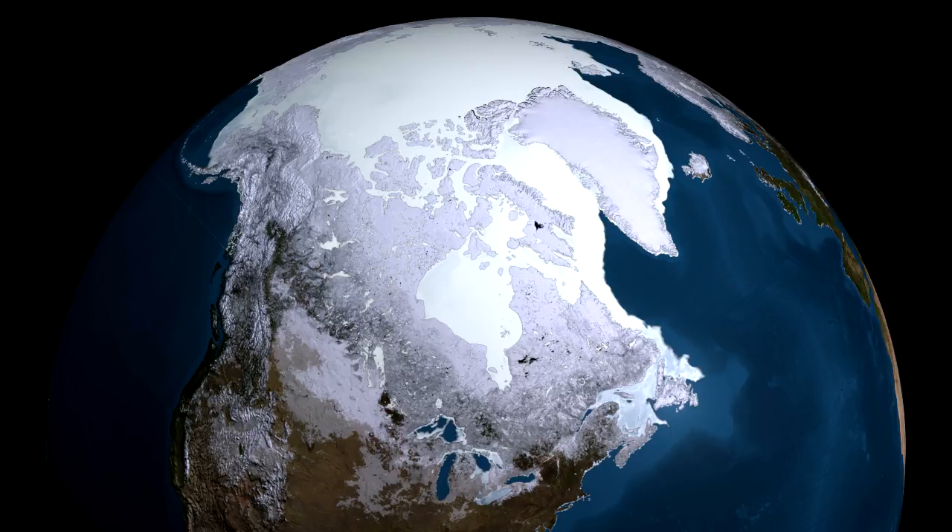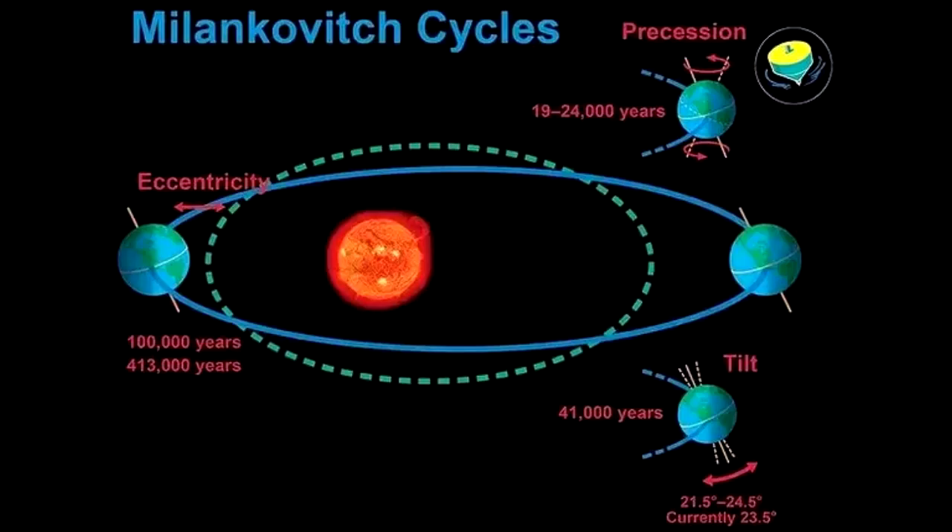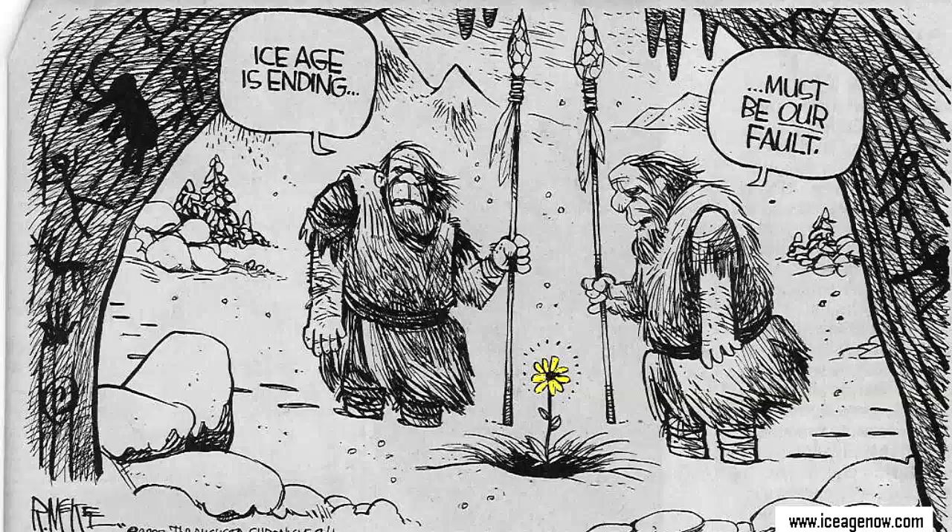They likely left Africa not out of curiosity but because food sources were being depleted by growing family groups — once animals left or were killed and plant life was eaten up, a strong motivation to move to more plentiful hunting grounds emerged. Approximately 20,000 years ago the ice age ended. The retreating ice removed great weight from the earth's shell, allowing the earth's axial inclination to slowly return to its pre-ice-age angle, which restored normal weather cycles.